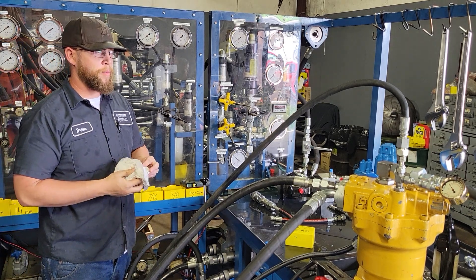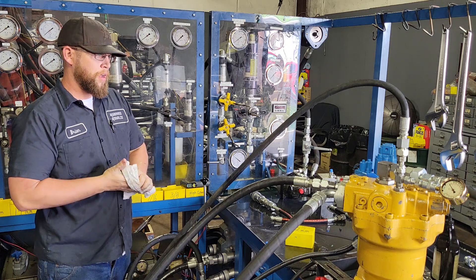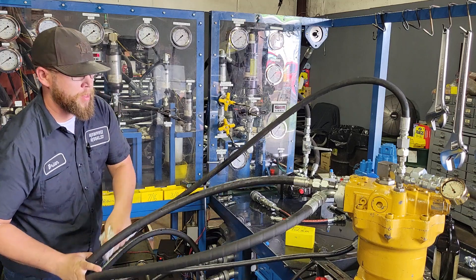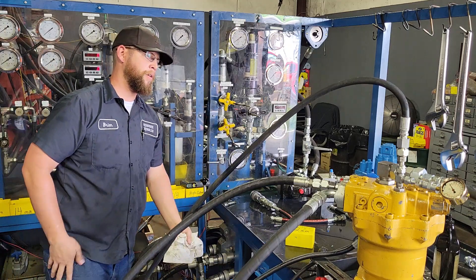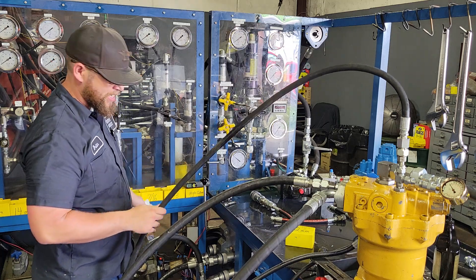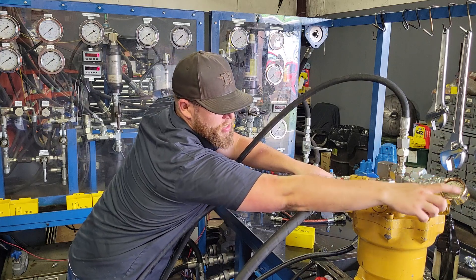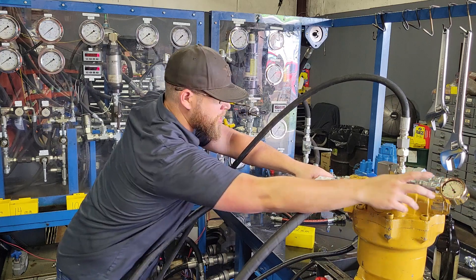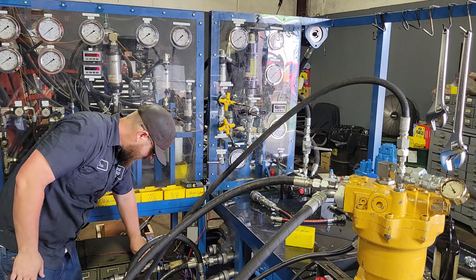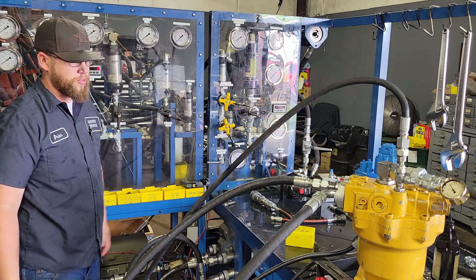Alright, today we're going to be testing a swing motor that goes on a Hyundai 380 LC. Right now I've got the A and B pressure ports coming from the pump going to the motor. I've got this as a case drain line which is running back to tank. I've got a 160 PSI gauge right here at the case so we can see if it's getting too much case pressure. I've also got a gauge back here and a flow meter built in here so I can see if there's excess flow or not.